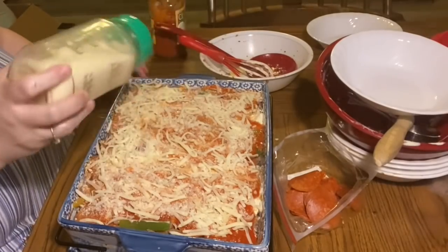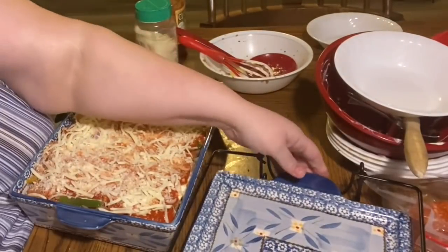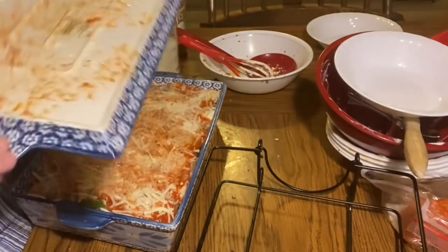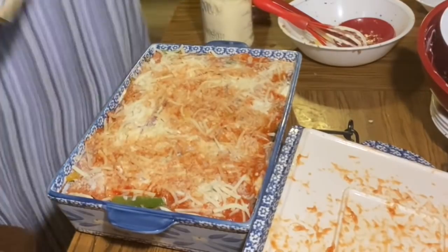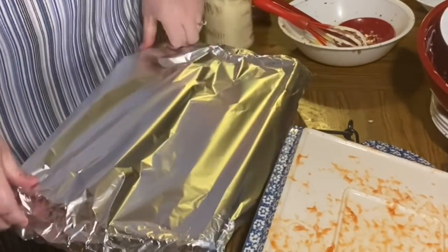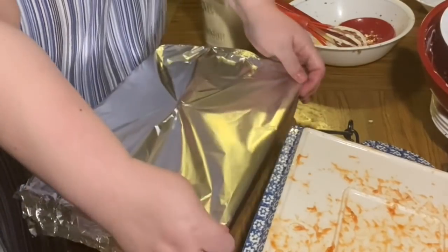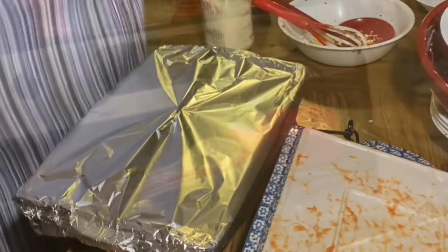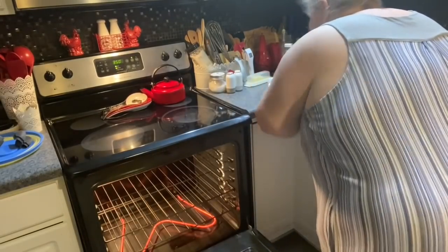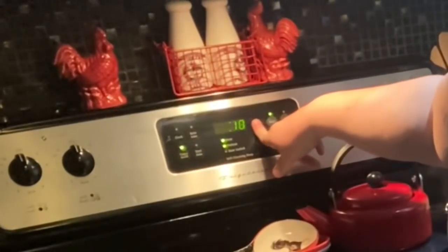I use the lid from my Temptations lid-it baker to gently press and flatten out the layers. Then we cover it with foil — loosely around the cheese but tightly around the edges. We grab a pinch in the middle and pull up a tent pole so the cheese doesn't stick to the foil. Then it goes into the preheated oven at 350 degrees — 30 minutes with the foil on.